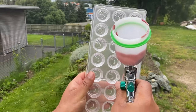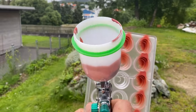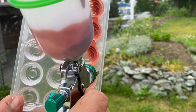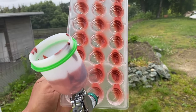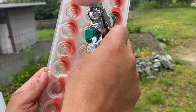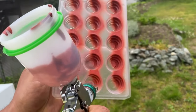First, we spray 50% of the mold with red color. The red color: 100 grams cocoa butter at 45°C, add 10 grams red color, blend it with a hand blender, then strain it. Temper the spray until 29°C, then spray half the mold.